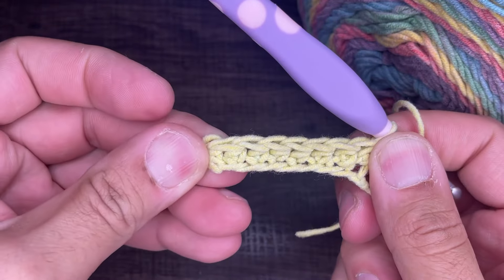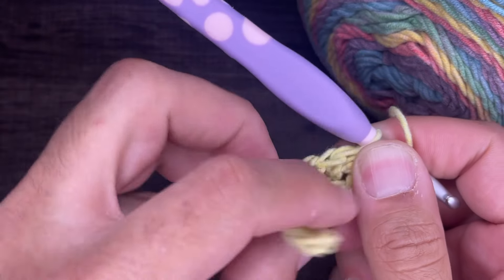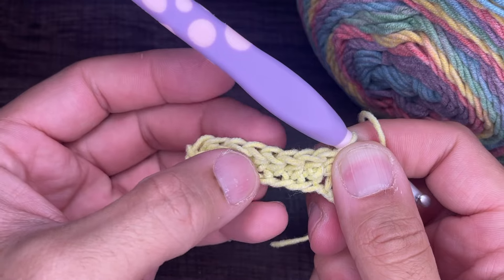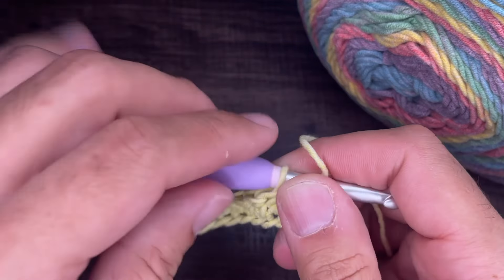We should have eight half double crochets. Let me count to verify: one, two, three, four, five, six, seven, and eight. Perfect.